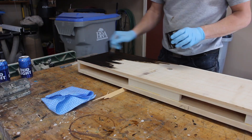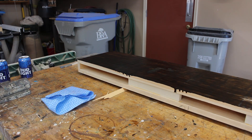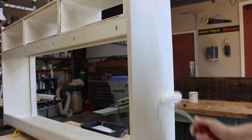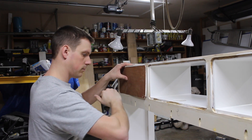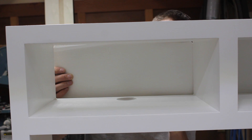I applied some stain followed by a coat of polyurethane. I also primed and painted the lower unit. After it was all painted, I installed the back panels — leaving the panels off makes painting the inside much easier.